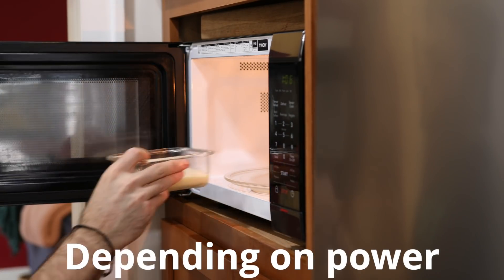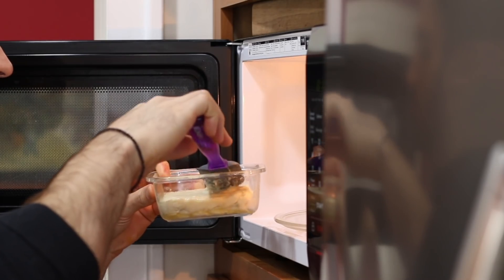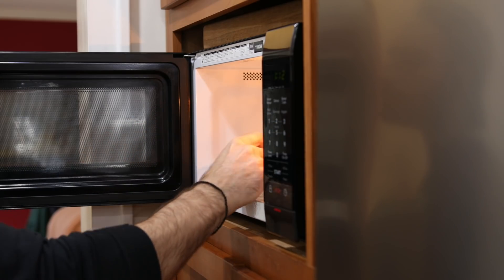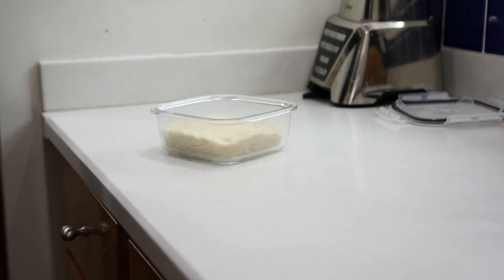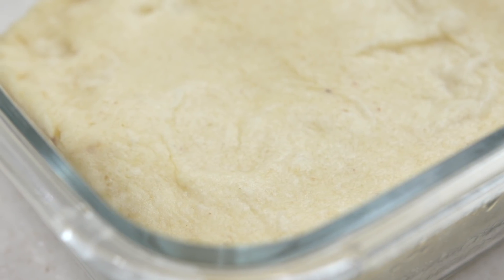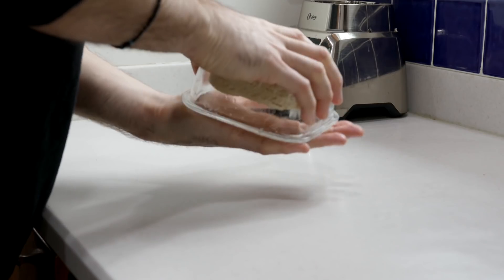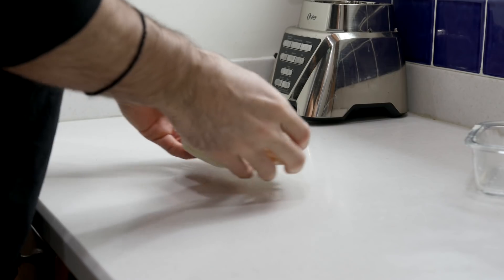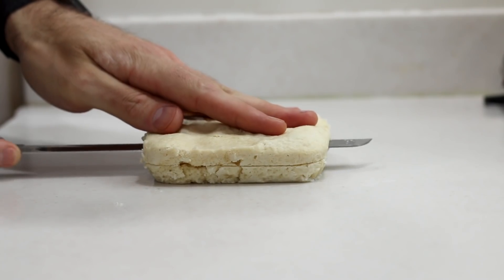We're going to cook the bread for our grilled cheese in the microwave. Cook it for one minute, check on it, cook it for another minute, check on it again, then cook it one last minute. Once the bread has a firm top, let it cool and rest in the dish. When it's cooled, remove it from the container and use a very thin bread knife to cut it in half.